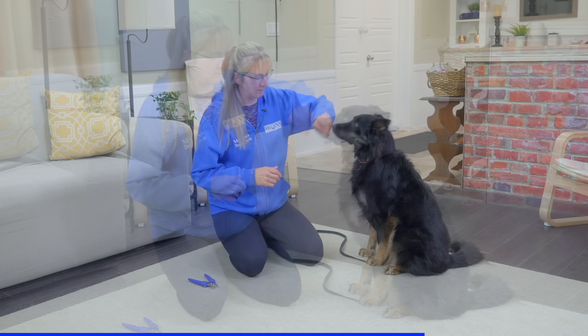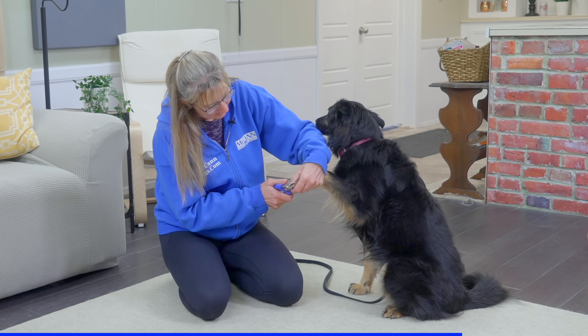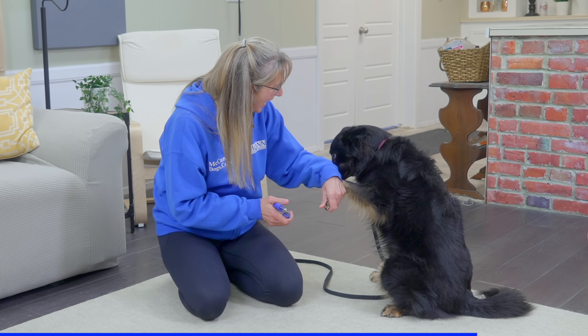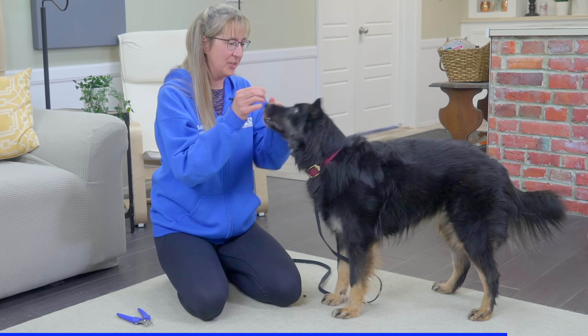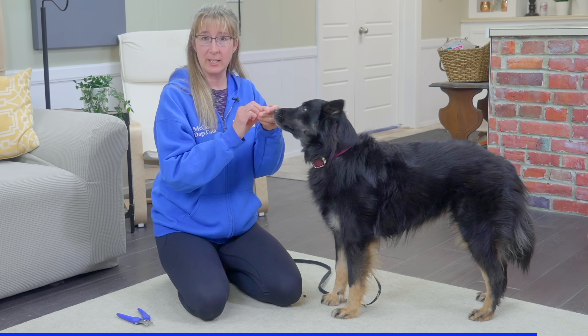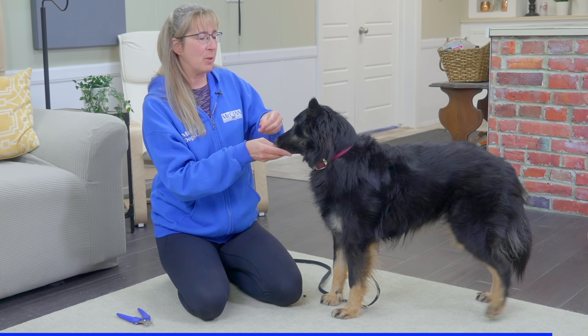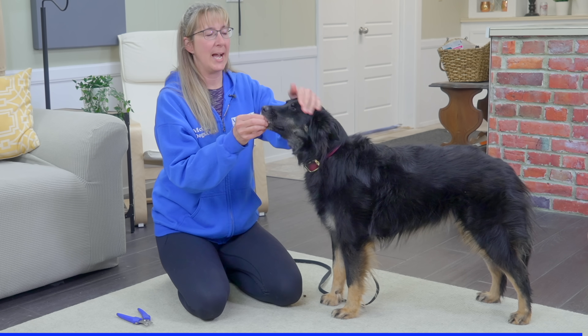She wasn't completely comfortable, but she allowed me to do it. And with more repetition over time, guaranteed she'll become more and more relaxed about it.